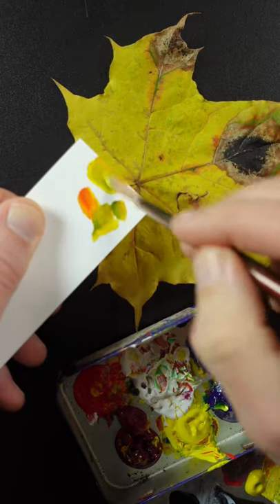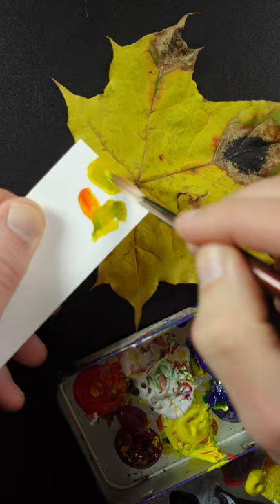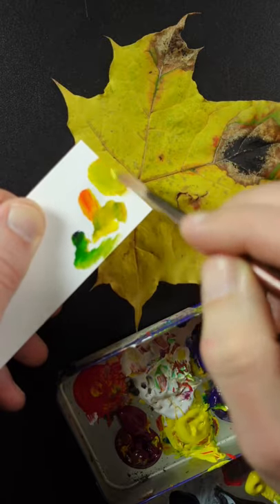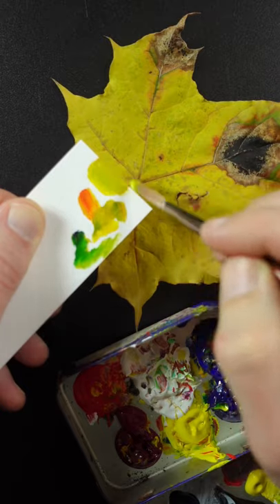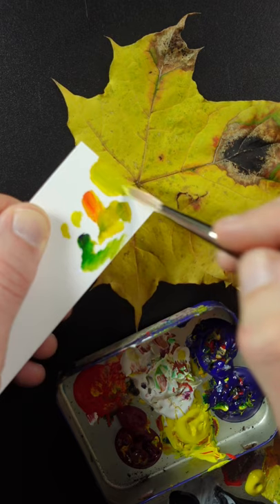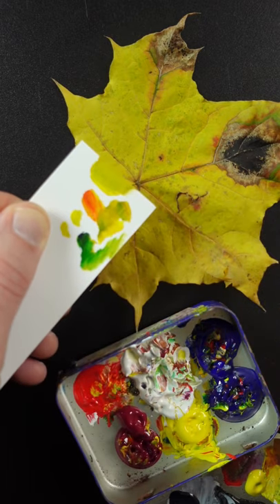It still needs more blue to make it a little bit more greenish. I think maybe the smallest touch of phthalo blue. Maybe a little bit more yellow. That looks pretty good.